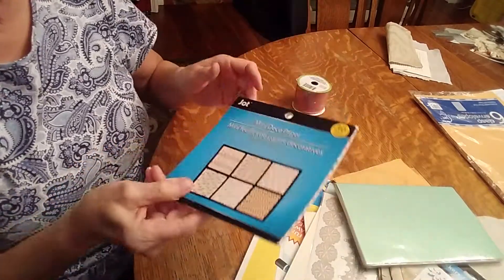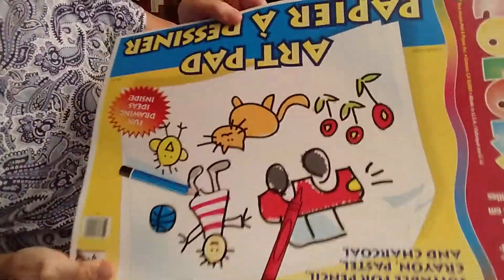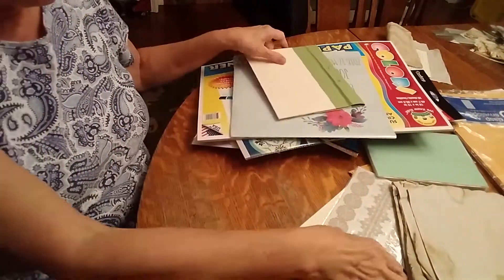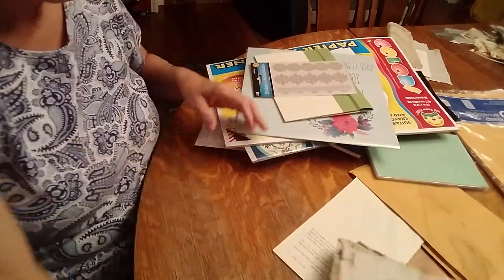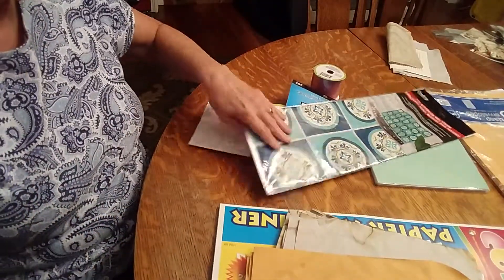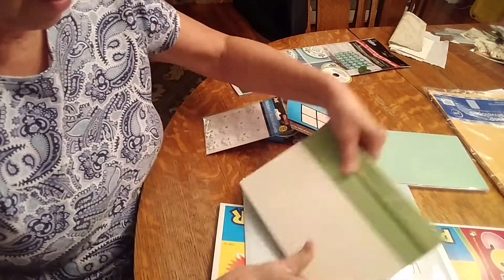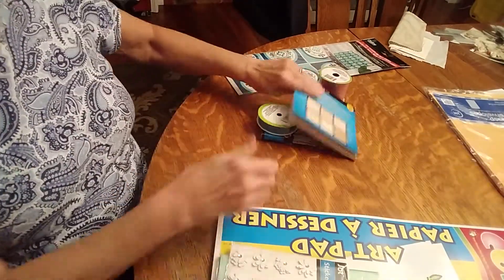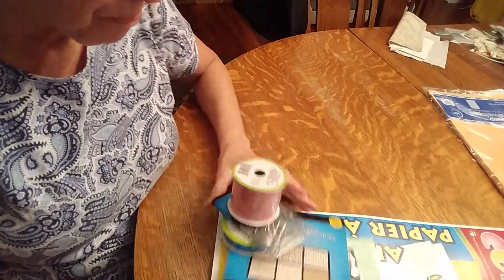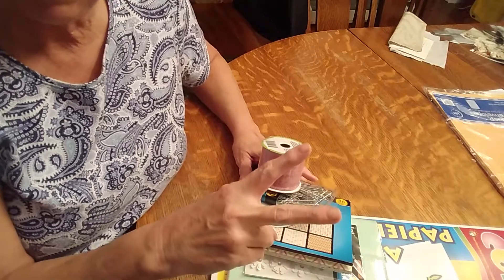So counting it all up: 1, 2, 3, 4, 5, 6, 7, 8, 9, 10, 11, 12, 13 — so $13 so far. I'm hoping to make it with $13, but if not I do have $2 left I can throw in.